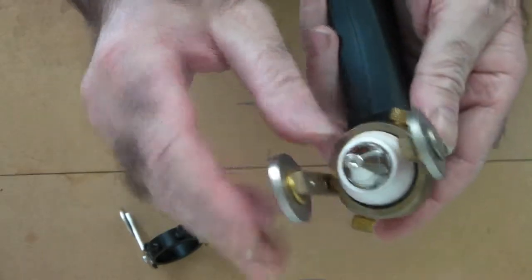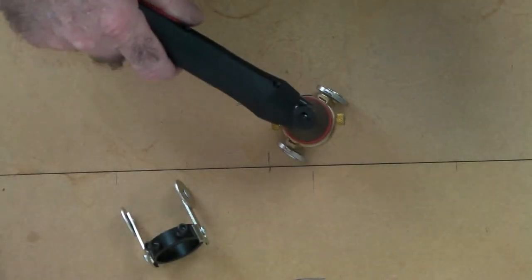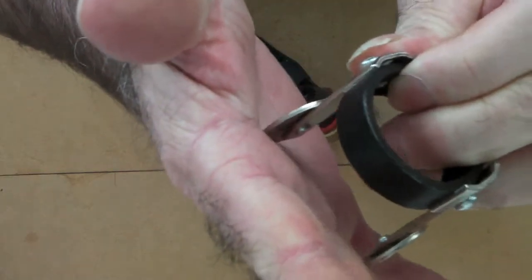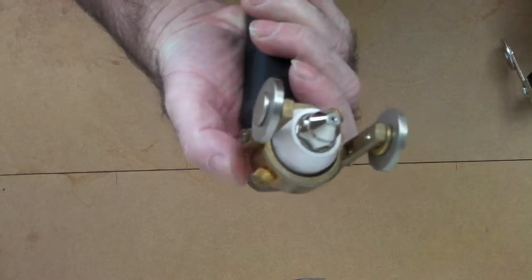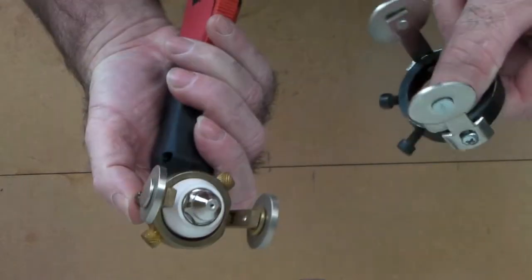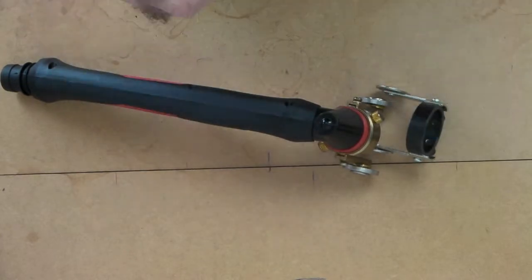You get 60 to 70 cuts out of this brass one and it's solid, looks good, and works really well. It gives you heaps more control — the cheap one feels quite flimsy when you're running it along the cutting plate, whereas this one is made really well. Anyway, that's just my thoughts: I would go for the Dira one every time. You're only talking three or four dollars more and it will last ten times as long.